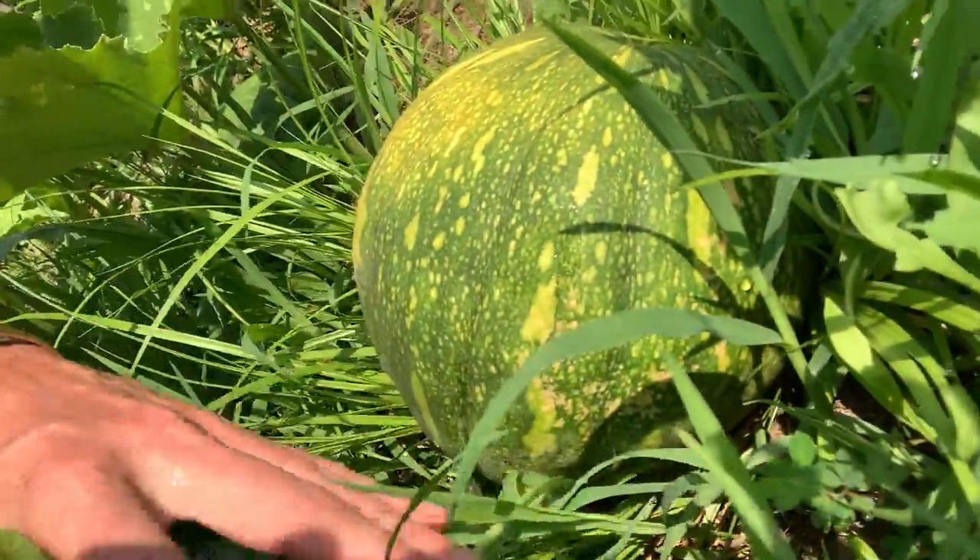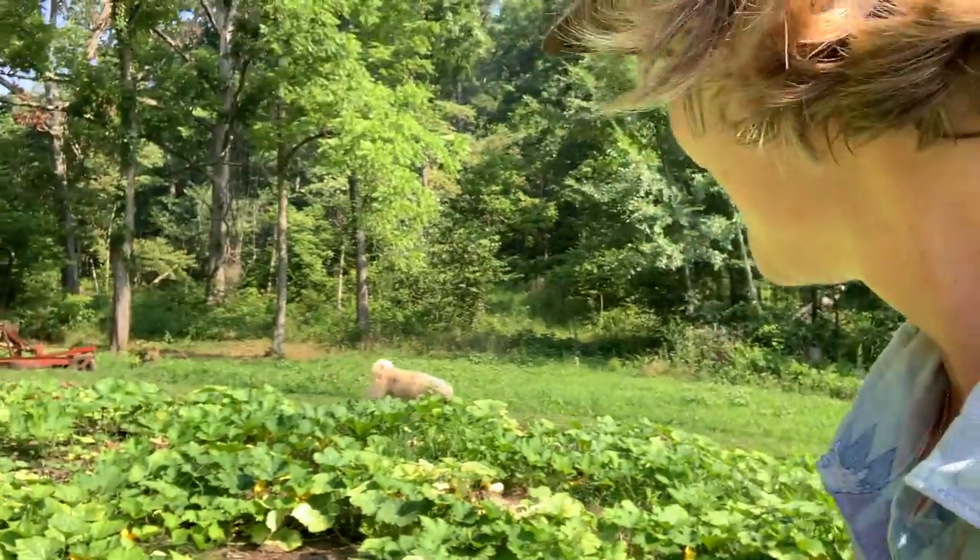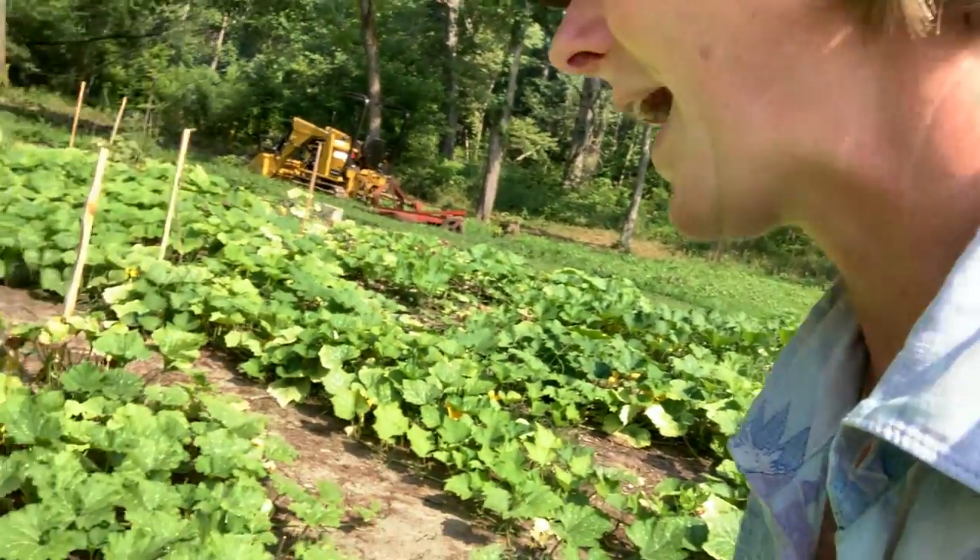Here's another one here. It actually set fruit pretty early — I was kind of impressed, because it is a longer season squash from Mexico.